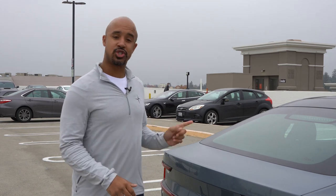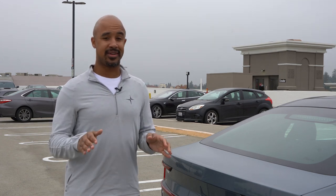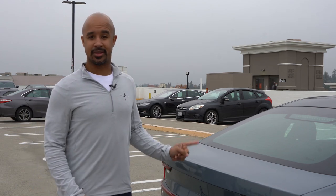Today I want to show you how to set the trunk height limit on the Polestar 2. If you live in a city like San Francisco like I do, you probably have a very narrow and very short garage, so if the trunk opens all the way you'll hit the ceiling. Let's talk about how we can fix that.